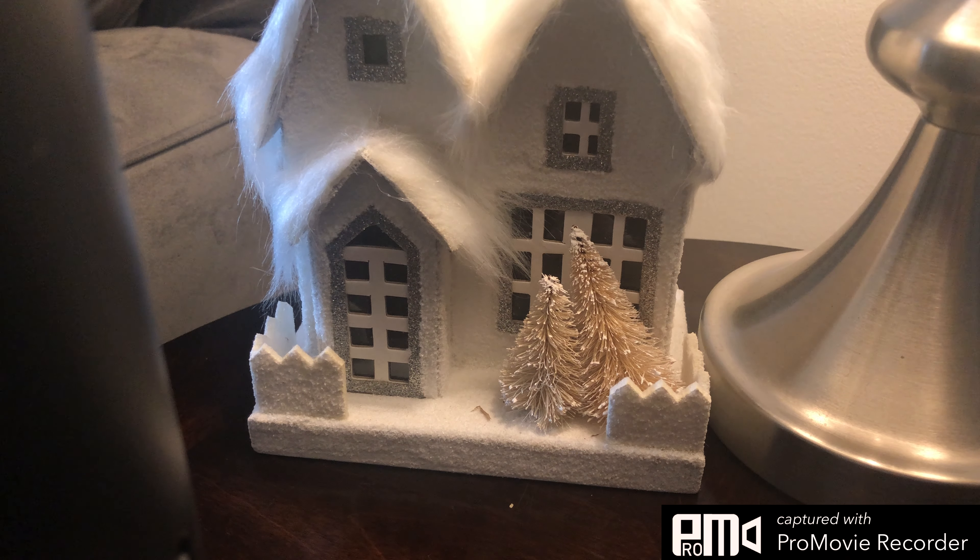Oh no, I don't want the flashlight on. I think that's all I can do.